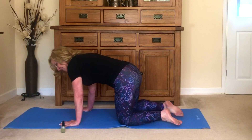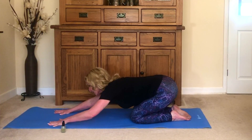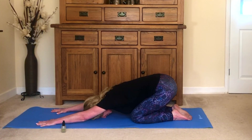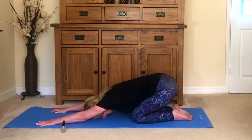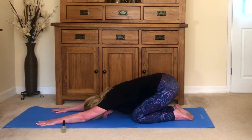We're going to come over now onto our hands and knees, and then take your hips back towards your heels, walk your hands out in front, and let your head rest down for child's pose. Feel yourself melting down into the mat with each exhale.